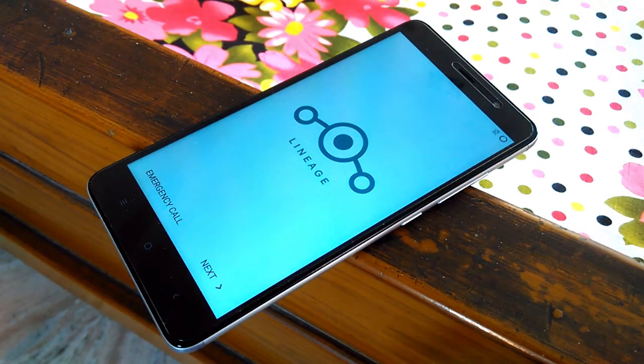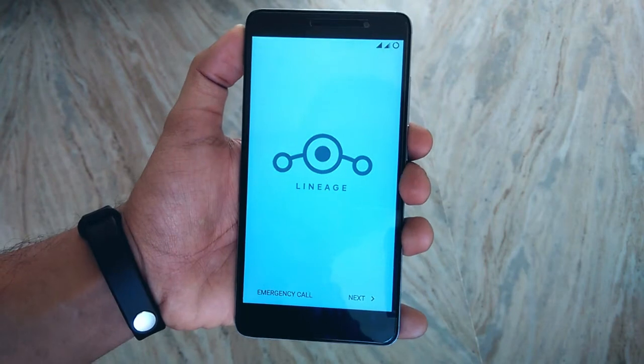So as you can see we are booted into the OS. So let's go ahead and taste some Nougat.